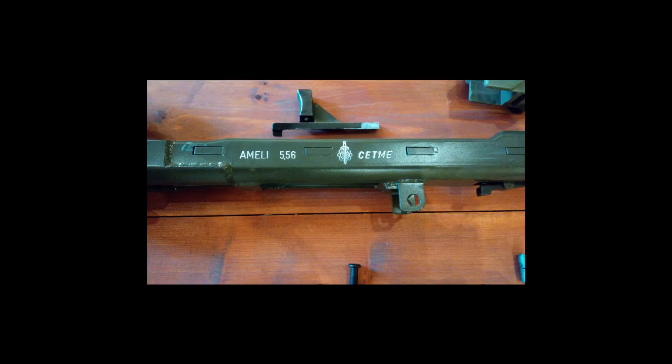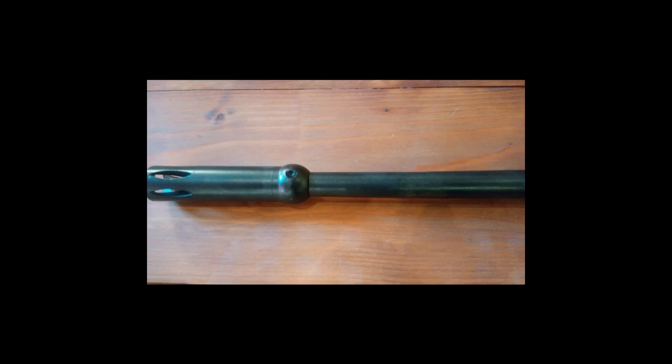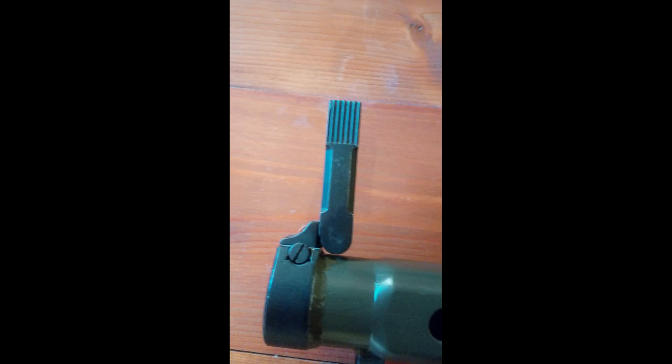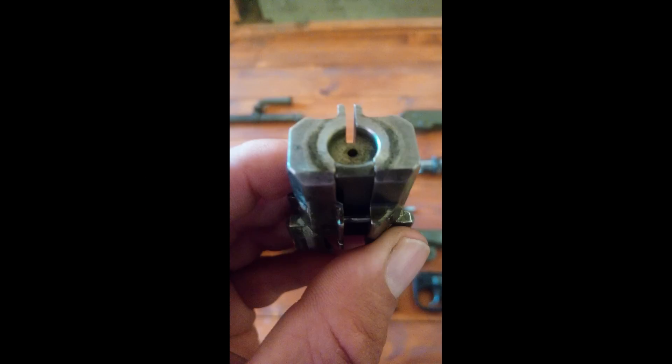The Ameli is an interesting machine gun that should have had more success than it did. The story reminds me of the original Armalite AR-10, produced in the Netherlands in the late 1950s and early 60s, in that the Ameli was produced in very limited numbers - probably only 3,000 to 4,000 in various models and variants - with no clear defined history as to why aspects of the design were changed. Evidence of this: a contact of mine bought up all remaining CETME inventory when the factory closed, including around 30 Amelis, and apparently there were variations between every single one - and they weren't prototypes.